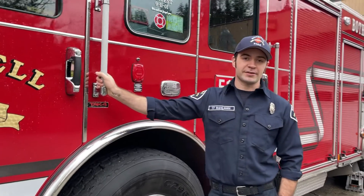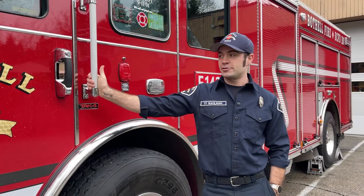Hi guys, my name is Gerard with Bobo Fire and today we're going to do a tour of the fire engine.